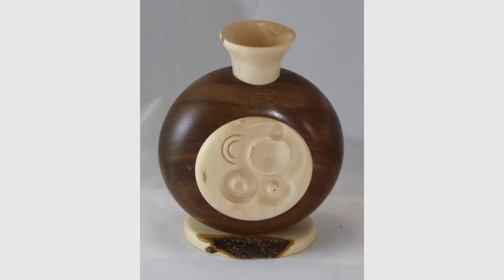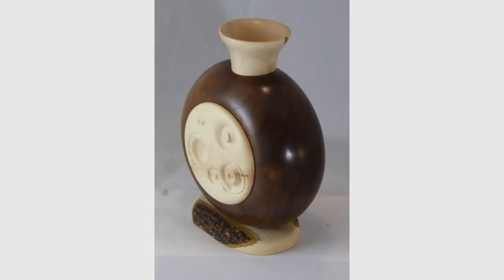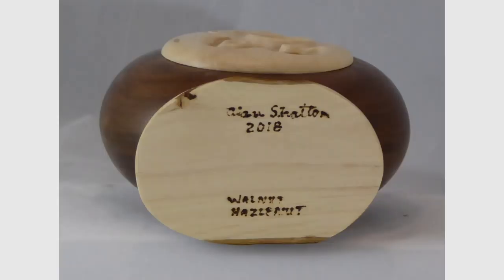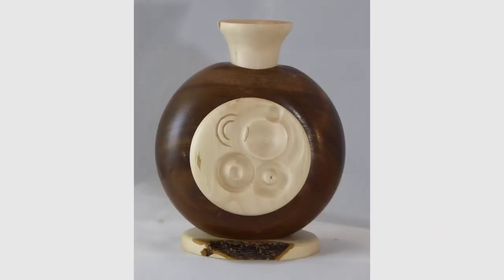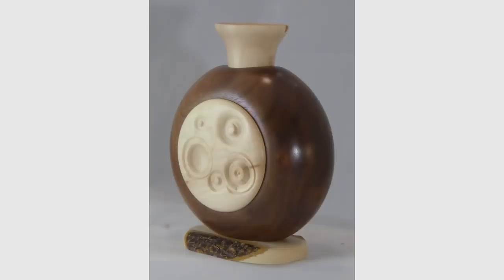That's all for this vase. Please give this video a thumbs up, subscribe on my website and tell your friends. Please wear your full face shield. If I did not need protection, I would wear the hat. I'm Alan Stratton from As Wood Turns. Every week I make a new wood turning video, so come on back next week.